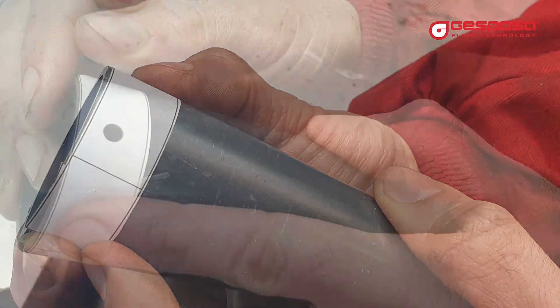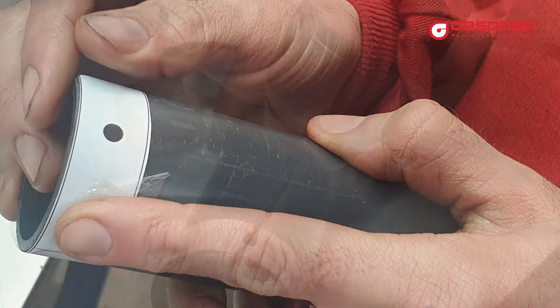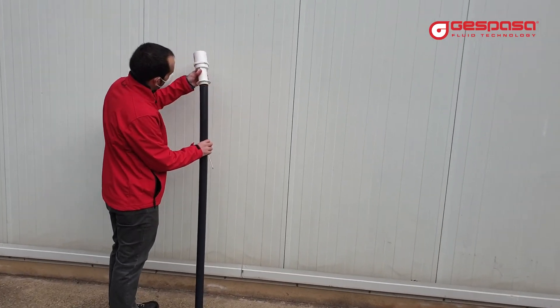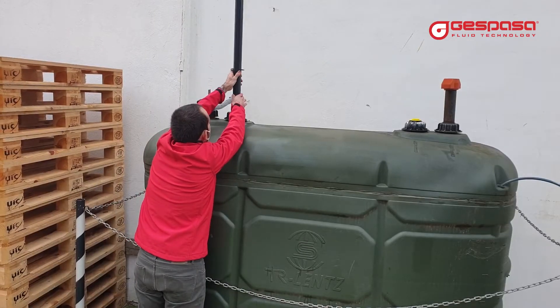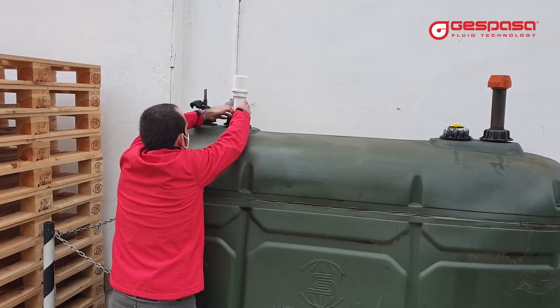To fix the tube to the probe, you must make two holes using the template provided. Place the tube, tighten the screws, and the probe is ready to be mounted in the tank.